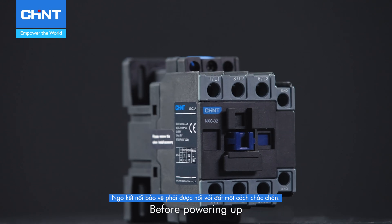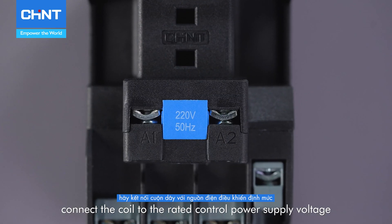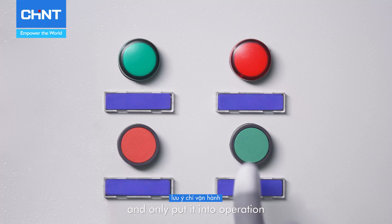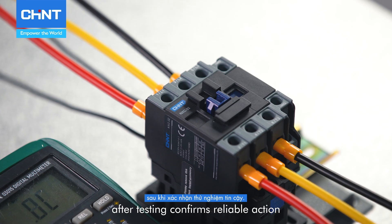Before powering up, connect the coil to the rated control power supply voltage with the main circuit uncharged, and only put it into operation after testing confirms reliable action.